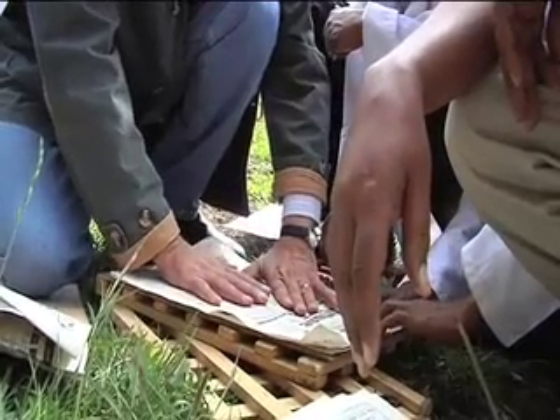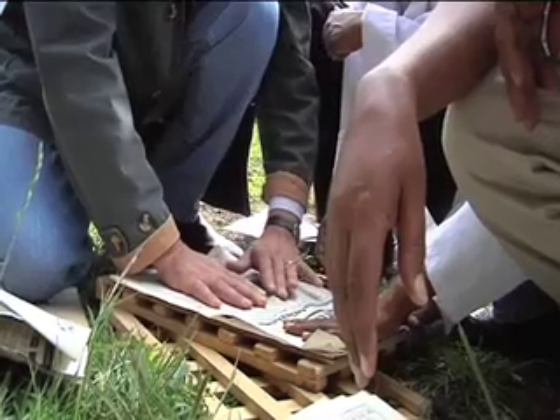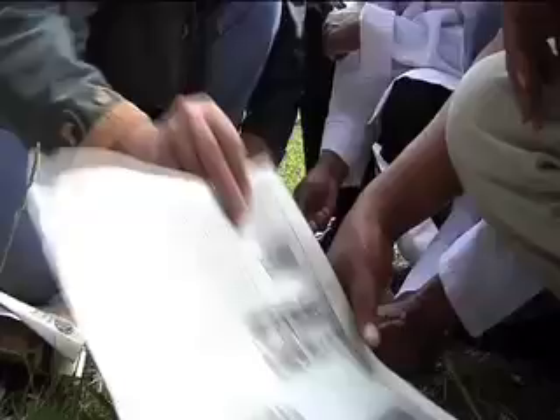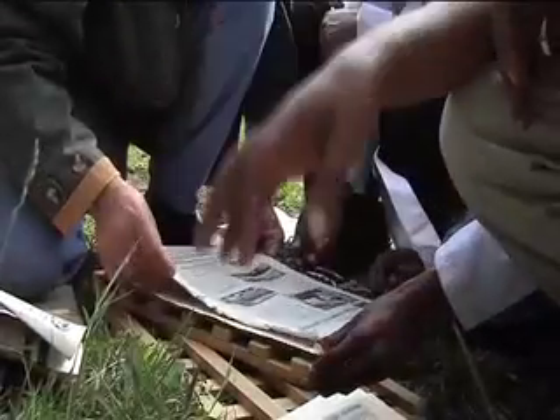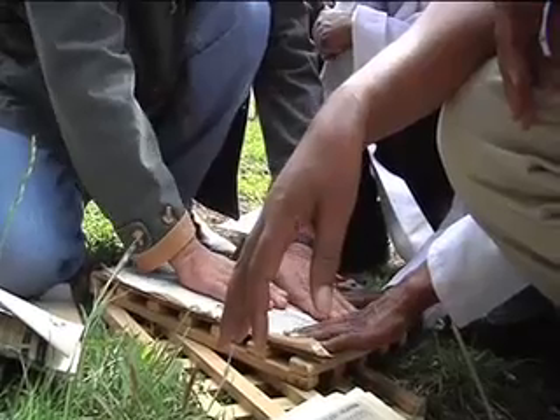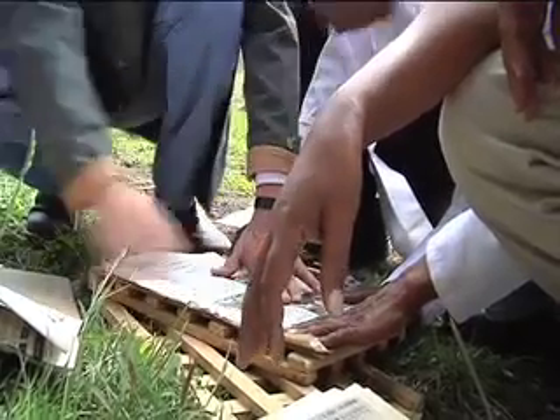Once dry, the specimen should be sent for storage in the Herbarium. We can put an additional one in just to make sure that we have everything ready for the next step.